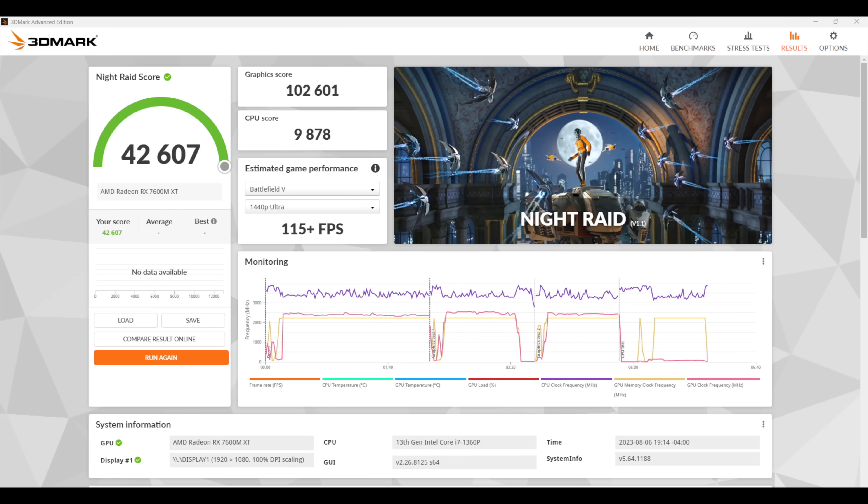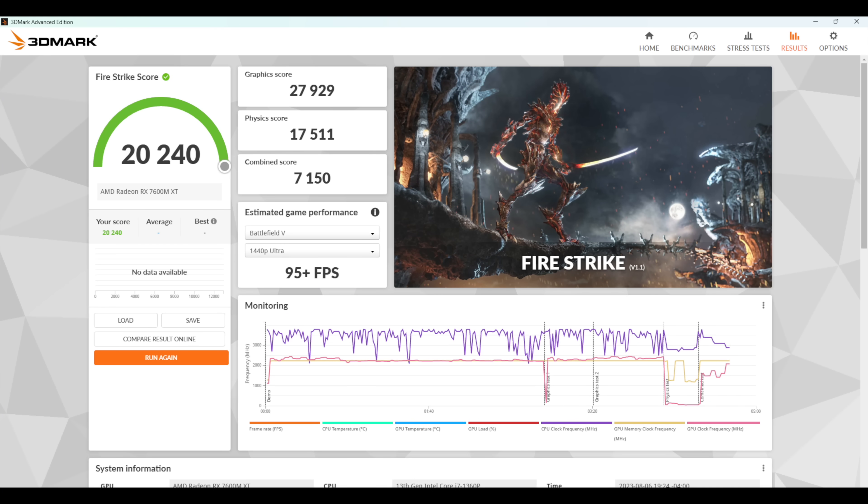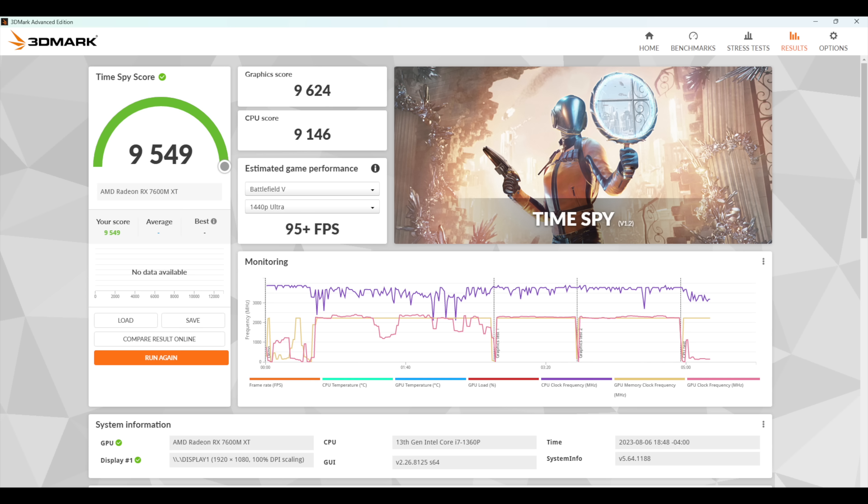Next I wanted to show off a few benchmarks. First up, 3DMark Night Raid came in with a 42,607. Fire Strike gave us a really impressive 20,240. And finally, Time Spy came in with a 9,549. Really great synthetic scores, and as you saw with Forza Horizon 5 we can do 4K, but Ultra 1080p is really where it's at.